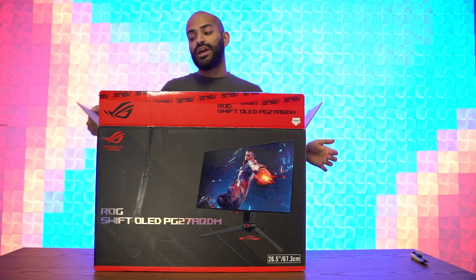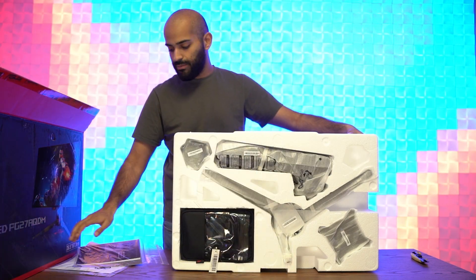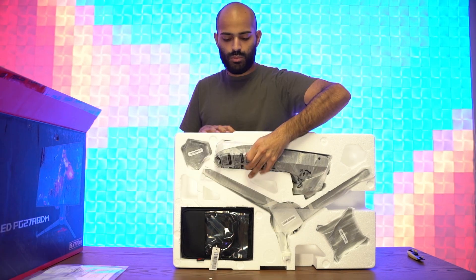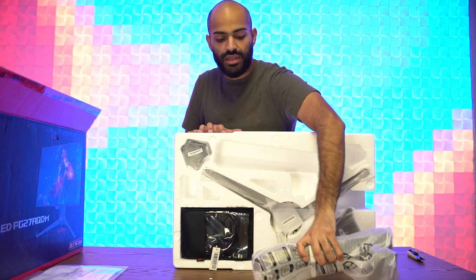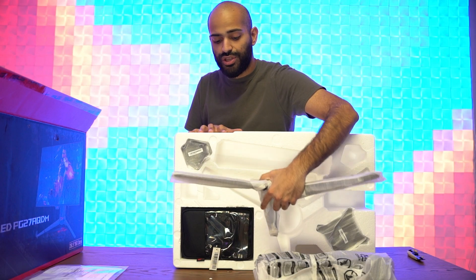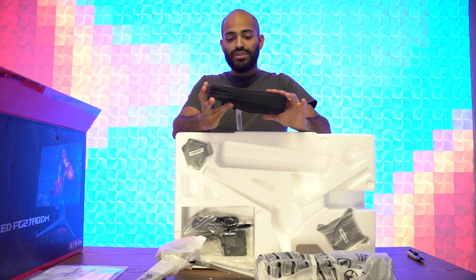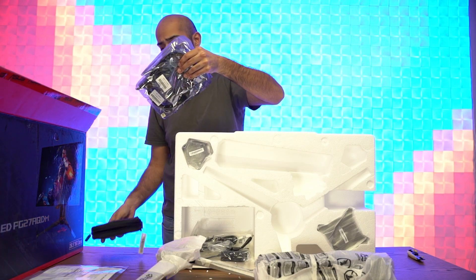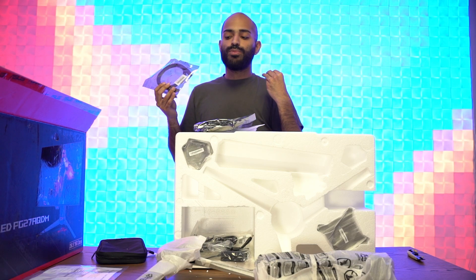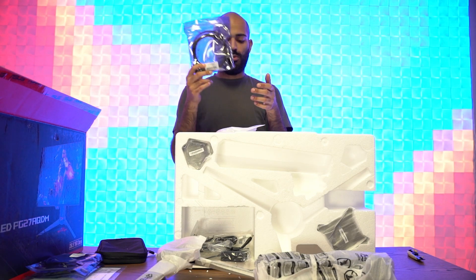Comment what you guys think about how the monitor is going to play out. So it looks like we got some paper ASUS stickers, a color calibration testing report, the stand — the feet project the ASUS logo on the ground, which is really cool. We got a pouch for the cables, a premium USB cable that connects to your computer so your USB ports and monitor can accept inputs, a DisplayPort cable, and an HDMI.